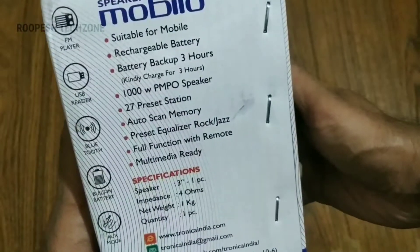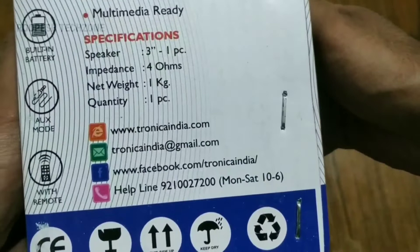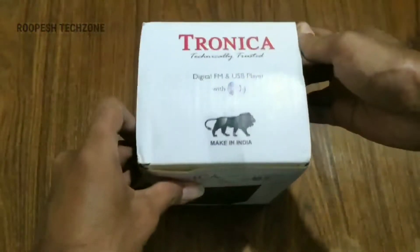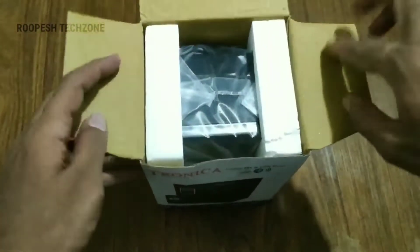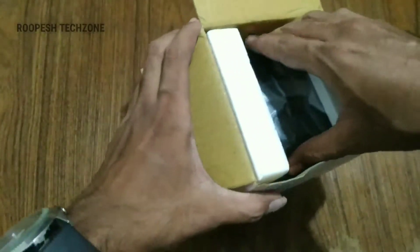I am going to check out the details — the company has a website, Facebook page, and helpline. I am going to check out the information about this Indian-made product. Let me check out the box and the packing.